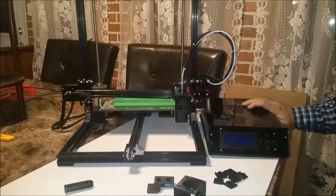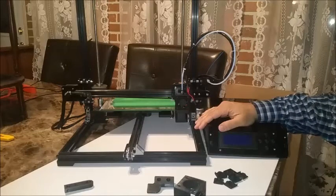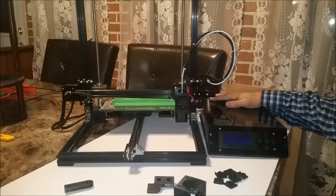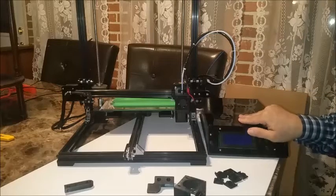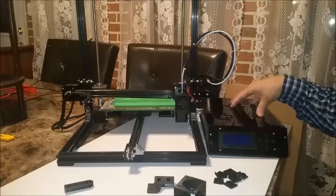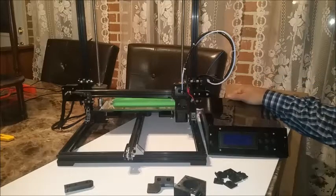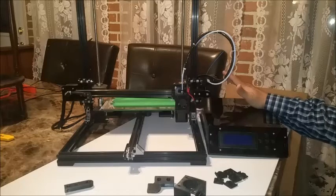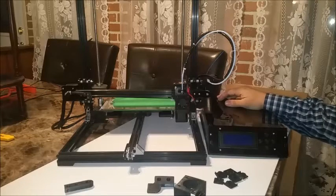Hello YouTube and fellow 3D printer enthusiasts. Just a brief update on my Tronxy CX3 3D printer. It's been a few weeks and it's still out of commission. However, Gearbest has shipped me a replacement board at no cost to myself. I expect to receive that within a week or two, and I can rewire up the new board and hopefully this time it'll last longer than four days, and my printer will be up and running again.